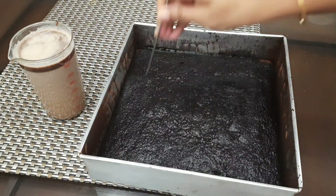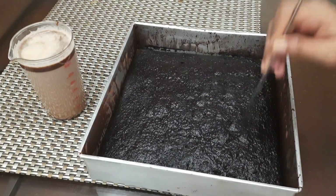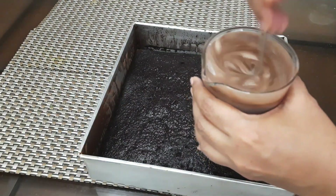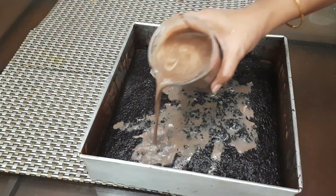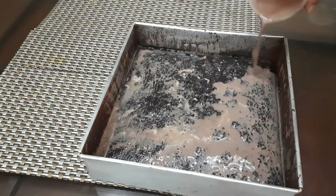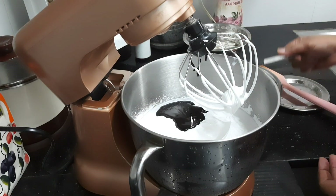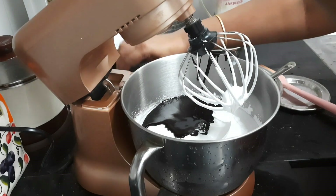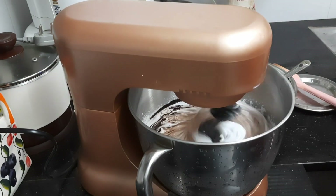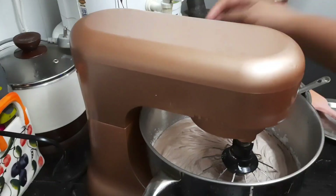Now back to the cake — just prick it here and there, then add the milk mixture to it and keep it in the fridge for about half an hour. Whipping cream for our cake: I have used 1 and a half cup of whipping cream and just beat it till you get stiff peaks. After that add 2-3 tbsp of chocolate ganache to it to give the chocolatey flavor.